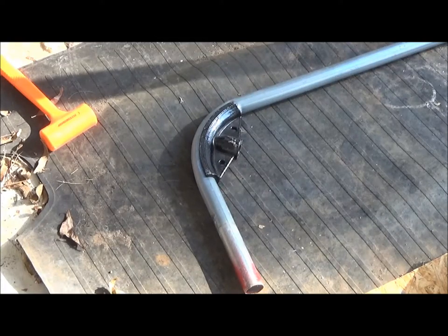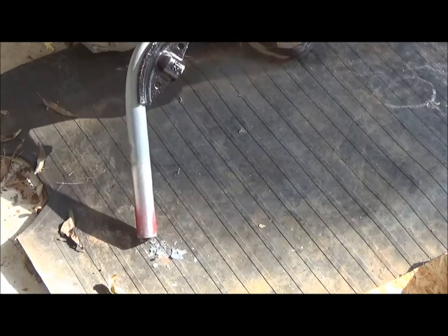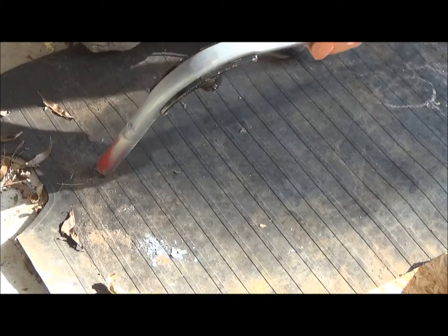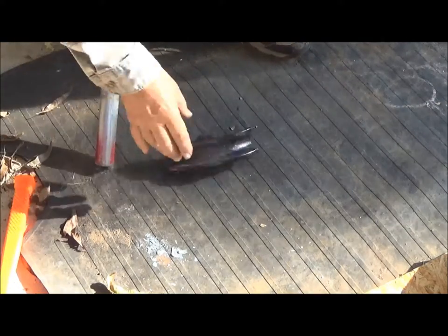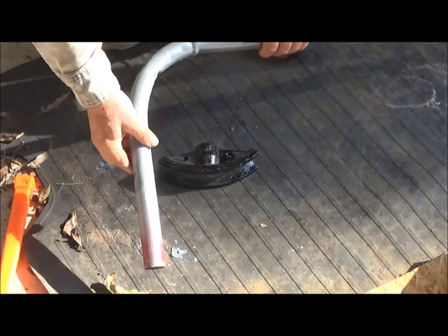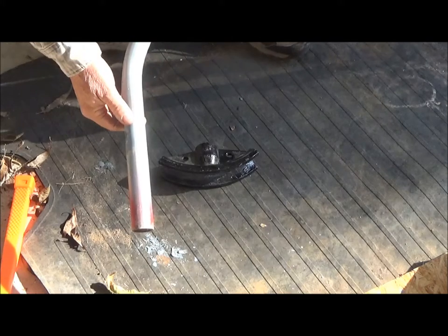Our bending went pretty good, except that the forming die has stuck to the pipe. I'm going to use my hammer and see if we can free it. We've got the die free and we've got the bend made — not very pretty, but good enough to conduct air.